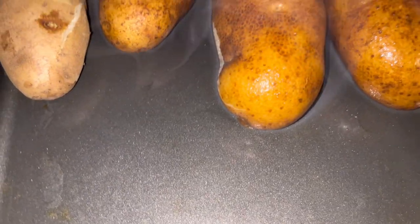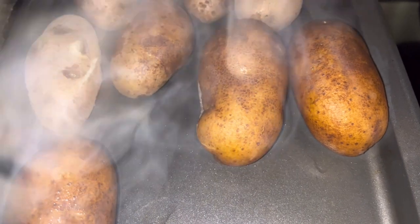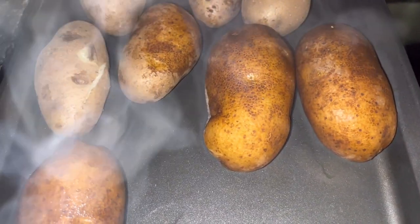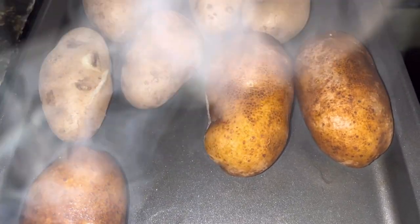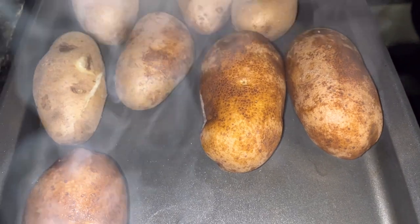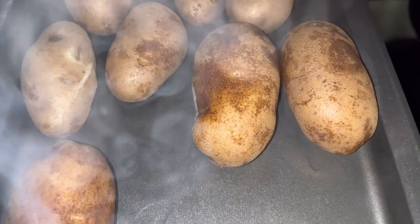I'm going to get the rest of these out of the pot and they are going to sit on this pan and cool — this is going to take a few hours. You could even leave them and let them set overnight. You need them to be cool before moving on to the next step of this storage process.